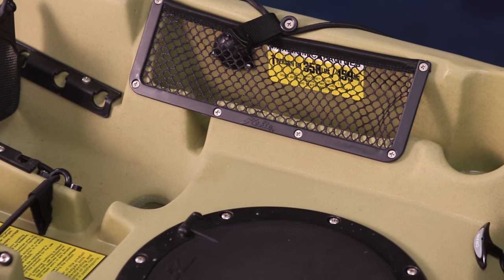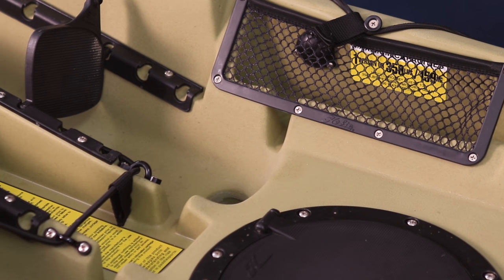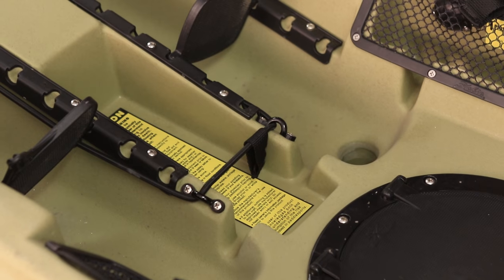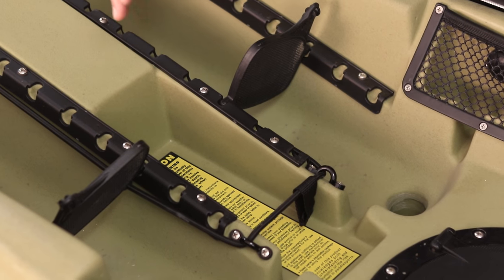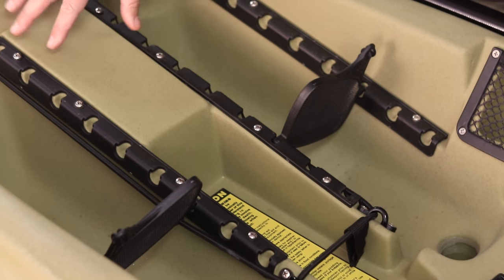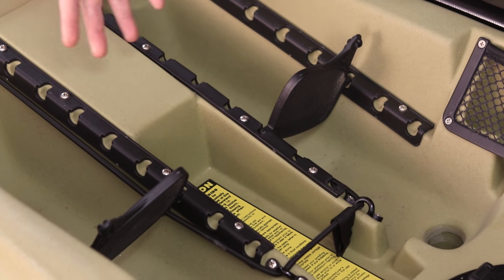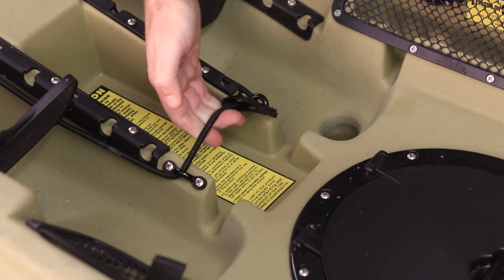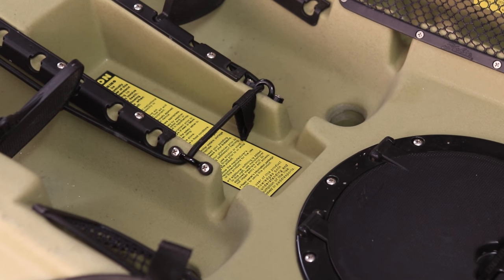You've got the center hatch, bottle holders, and side carrying handles. The Quest cockpit is really roomy — it's got a great center stack where you can add electronics if you want a display, put water bottles under it, and a bungee holds it in place. It's a really neat cockpit design.